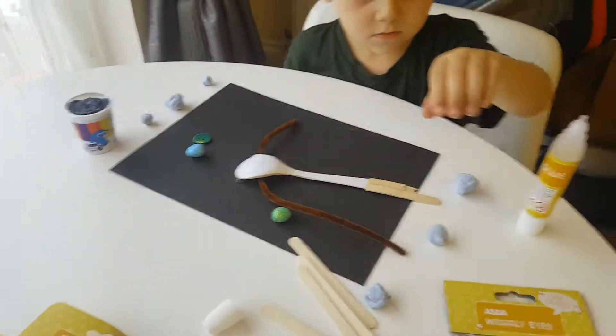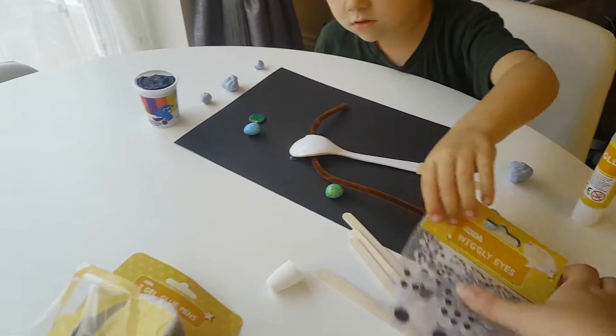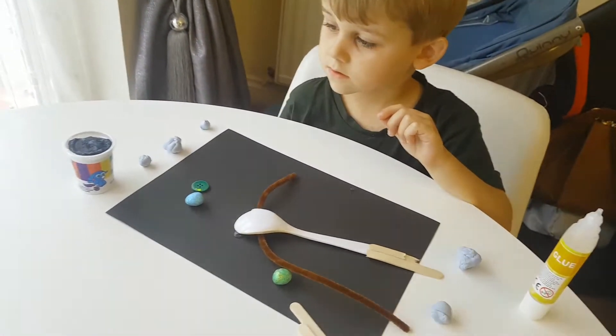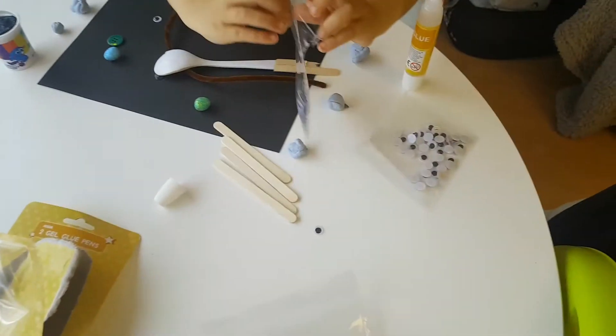Googly eyes, please. And some play-doh — I can't find the red play-doh so we're using the black play-doh.